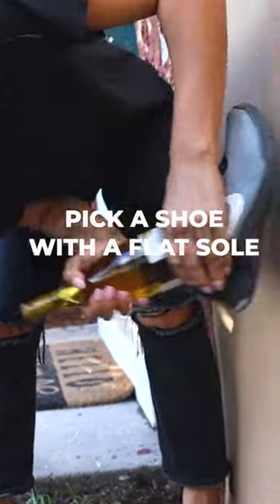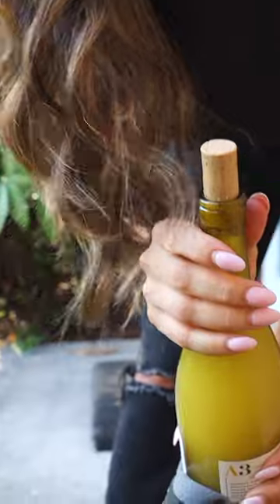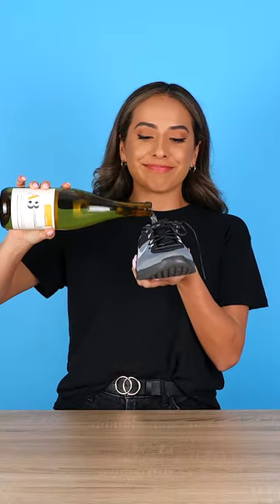With the bottle inserted in your shoe, bang it against the wall. Once the cork is out enough for you to grip it, pull it out. And that's how you open up a bottle of wine with a shoe. Cheers!